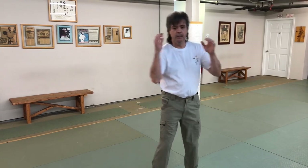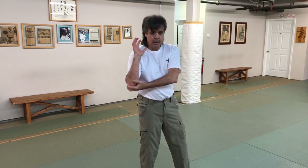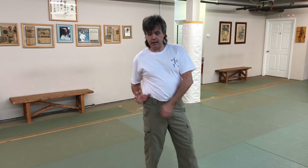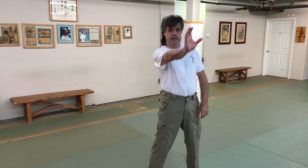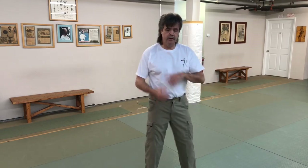Think of it like this: if I have a shot put in my hand, the elbow is below it so I can actually push it forward. It would be difficult to have the shot put down here and try to push it up. So think of it as a circular motion with the hand — when I punch, my hand will drop this way.